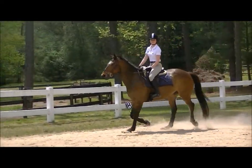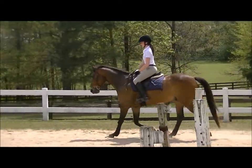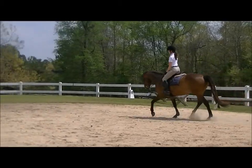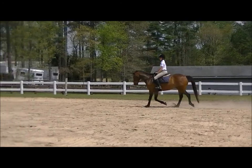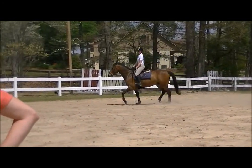I will say every single horse you've ridden this weekend has been night and day different — like every single one. Good. Lovely there. Good job kid. Leg on. Good. Your leg just kind of supports him when he's down there.